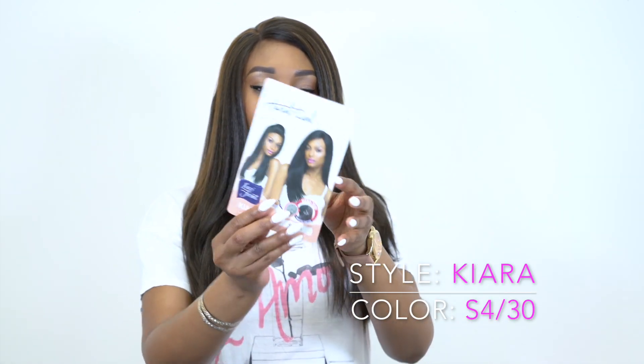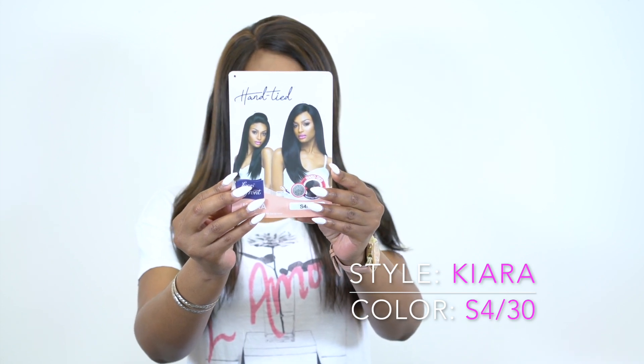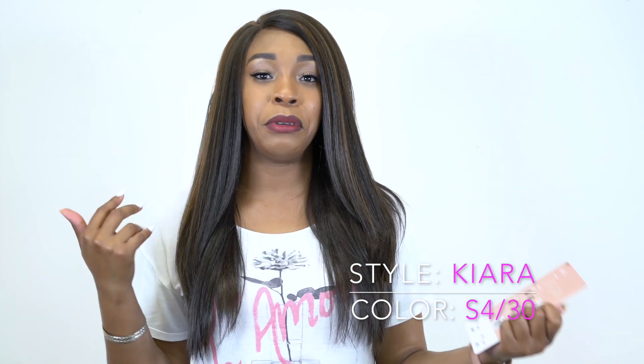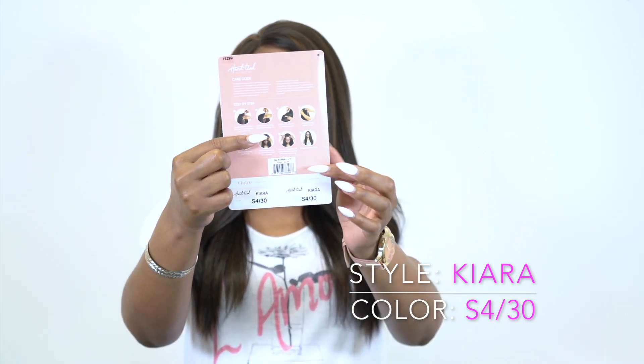This is what the stock card looks like right here. On the back of the stock card it gives you step by step instructions as to how to put this wig on, so if you're kind of iffy about it, this gives you a guide right here.